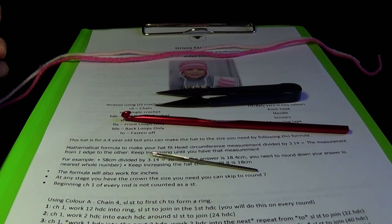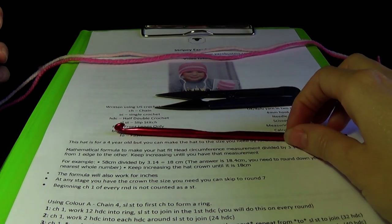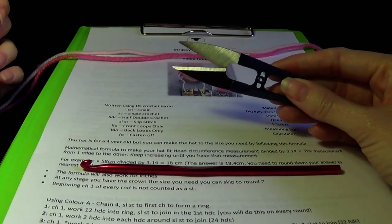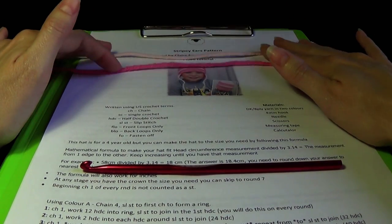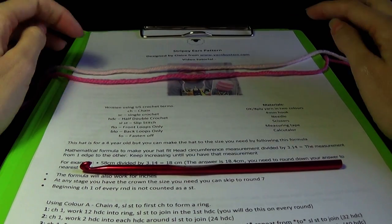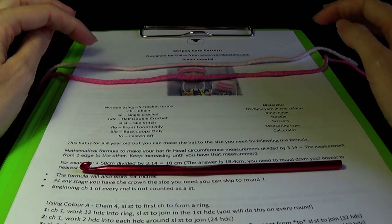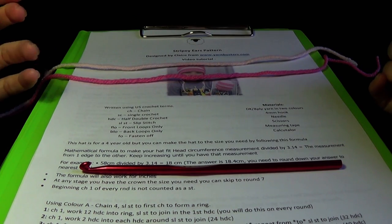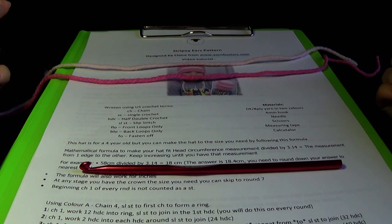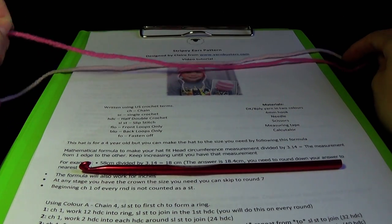For our supplies we are going to need a yarn needle with a large eye, a crochet hook to go with our yarn, and a pair of scissors. I'm using Red Heart worsted weight yarn - the Super Saver in perfect pink and baby pink. The pattern calls for double knit which is also equivalent to 8 ply and sports weight, so this pattern can be used with worsted weight or the thinner weight yarn.